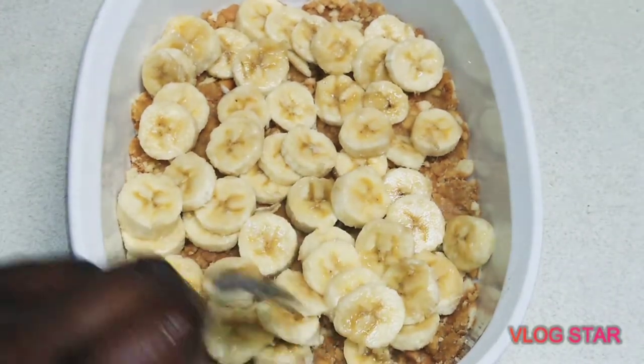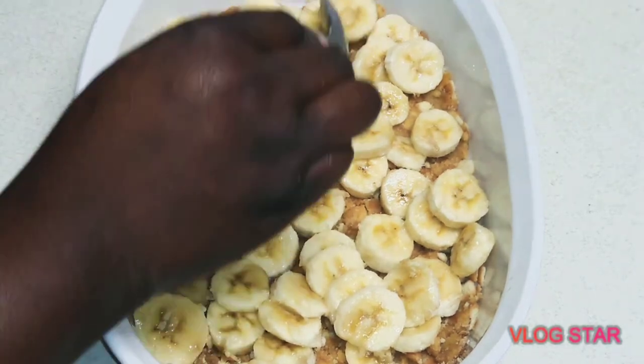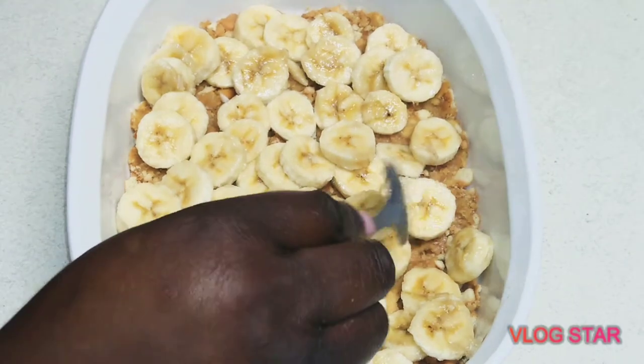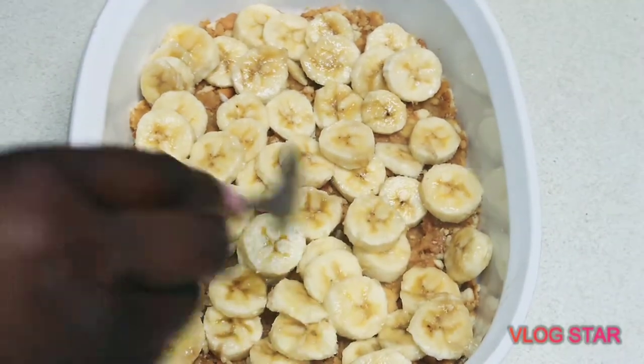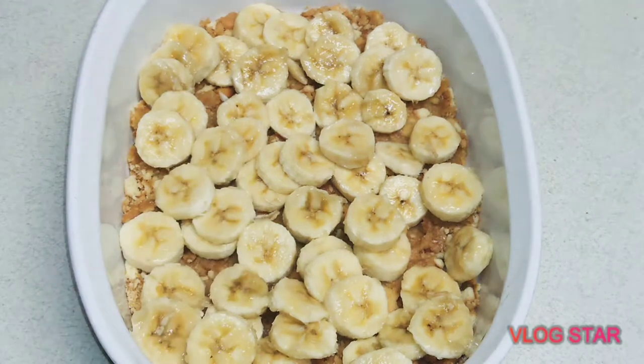Now take the bananas we prepared and spread them evenly on the pan. It's taking me a while because I want it to be perfect — spread it out as evenly as possible so there are no gaps.